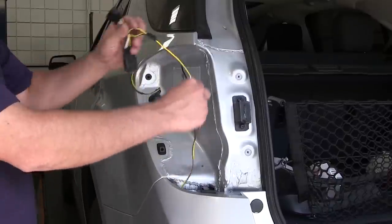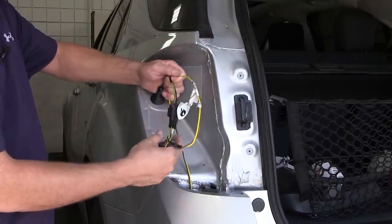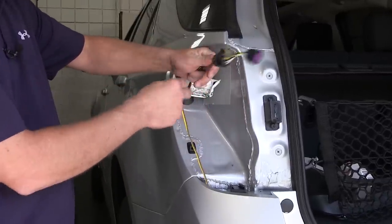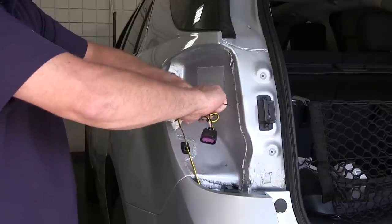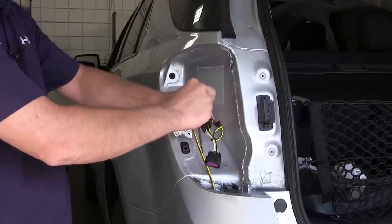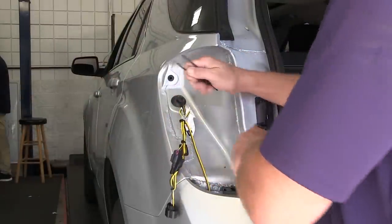Now with our wiring harness secured underneath, we're going to go ahead and pull the remaining portion of the harness up behind the tail light assembly and then secure it. This will help ensure that our wiring harness doesn't fall down onto our exhaust or where it can be damaged. Once we have the wiring secured, we're going to go ahead and cut off the excess from the zip ties to clean up our install look.